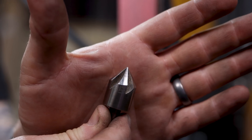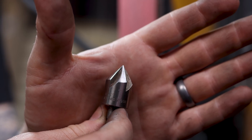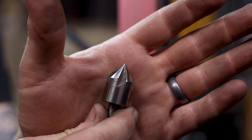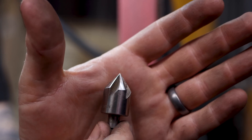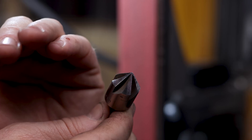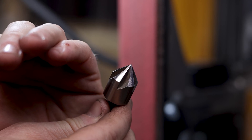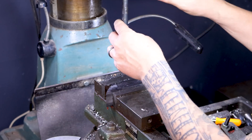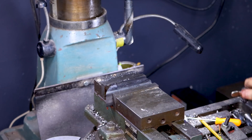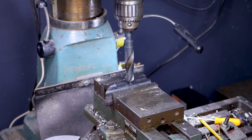This one was an interesting one to sharpen because of how many edges there were and it was also really concave sort of halfway up those bevels, so I had to really rework those edges. But it came out really nice. That just took me about three minutes. Once you start getting the feeling of how this works it becomes kind of a relaxing process to put edges back on things. Now, in the interest of science, we have to know if this drill bit actually works — let's chuck it up and drill through a piece of scrap quarter-inch wall mild steel, no pilot hole, with some cutting oil.